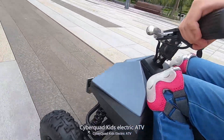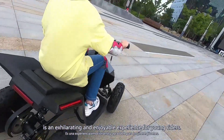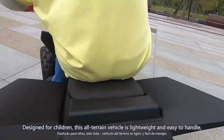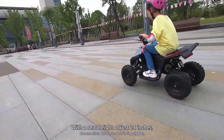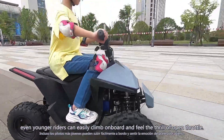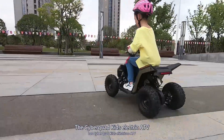The Cyber Quad Kids Electric ATV is an exhilarating and enjoyable experience for young riders. Designed for children, this all-terrain vehicle is lightweight and easy to handle, making it a perfect choice for beginners. With a seat height of just 24 inches, even younger riders can easily climb on board and feel the thrill of open throttle.